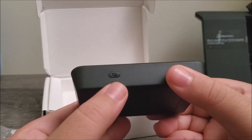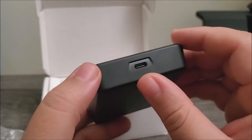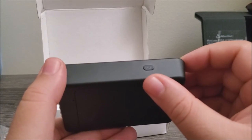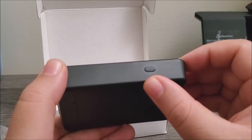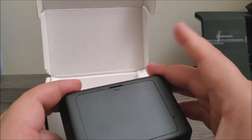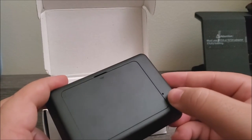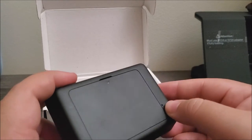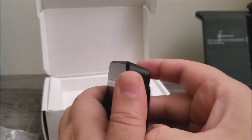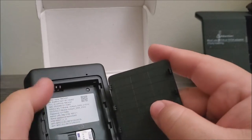We have the power button on one side, on the other side we have the Type-C charging port, then on another side we have the WPS button. On the back we just have the cover and I believe this is the reset button. If we open this up, this is where we're going to include the battery.